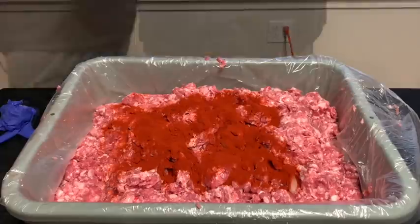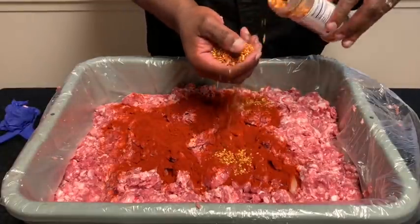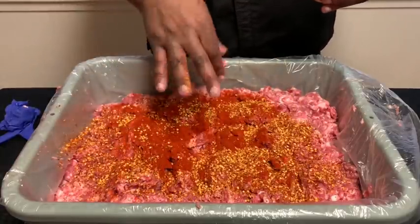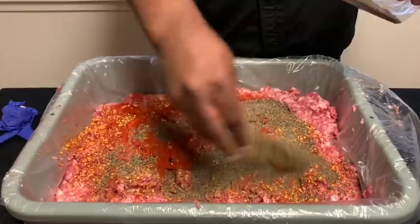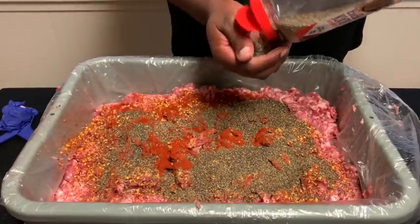Now I may add a little bit more pepper. To the black pepper, I'm going to add a cup and a half of red chili flakes. This is not going to be too spicy, but we're going to add ground black pepper — a cup and a quarter of the coarse ground black pepper.